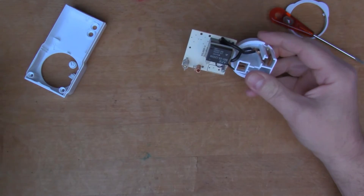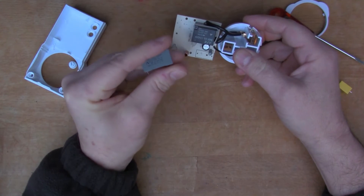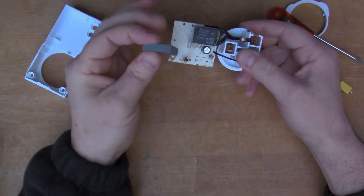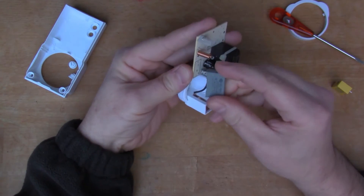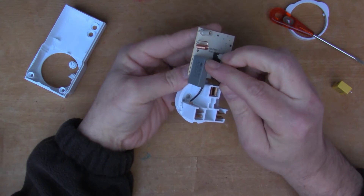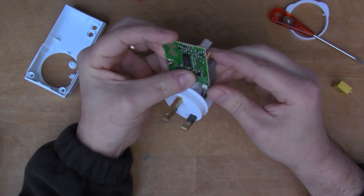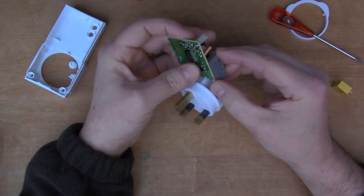I've got a replacement cap — this is 0.33 microfarads, 275 volts. It doesn't quite fit the space, but what I was thinking is I could overhang it, and I think there's space inside the case to make that fit. So we'll go ahead and do that.